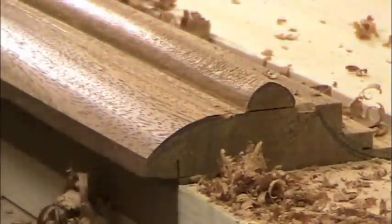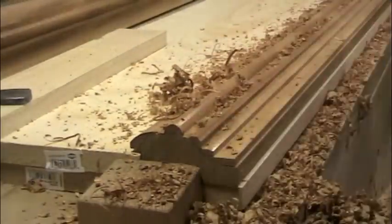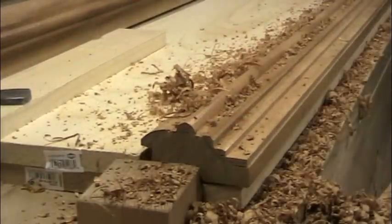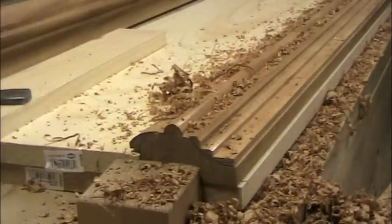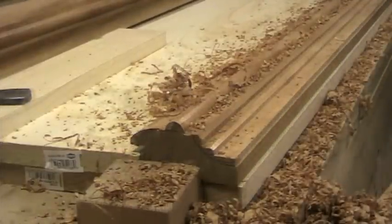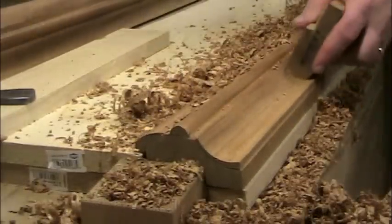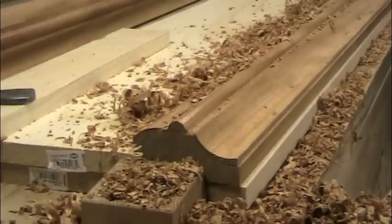Unfortunately, reversing grain can result in some tearout, so this molding will need some light scraping and hand sanding before the finish is applied. The ovular profile of the large cove on what will be the outside of the frame is made with two planes. The tighter part of the curve was made with a one-inch radius round plane, and the flatter portion with a one-and-a-quarter inch radius round plane. It takes a bit of blending to get these two different circular arcs to approximate an oval-shaped profile, but with a bit of practice it's no big deal.